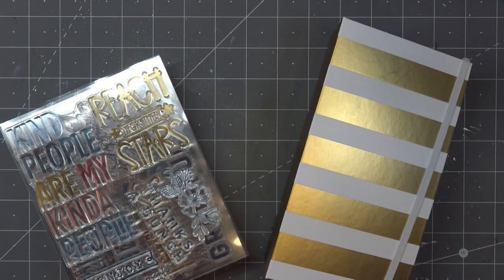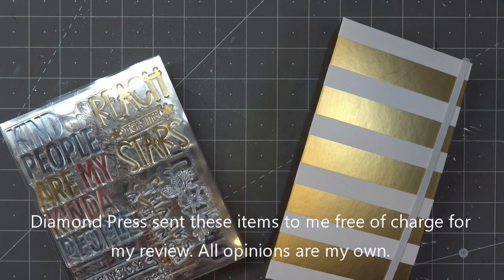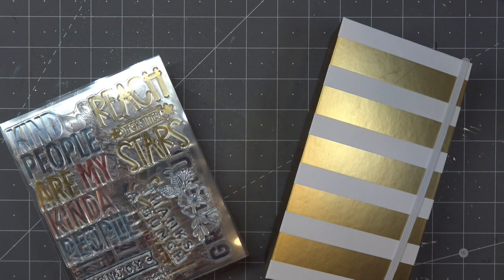Hi everyone. Today I want to do a quick little review and try out some different things from these sets that Diamond Press sent for review recently. They did send them free of charge and all opinions are my own. Any links down in the description box will be affiliate links, which means I'll make a small commission if you purchase through those links.